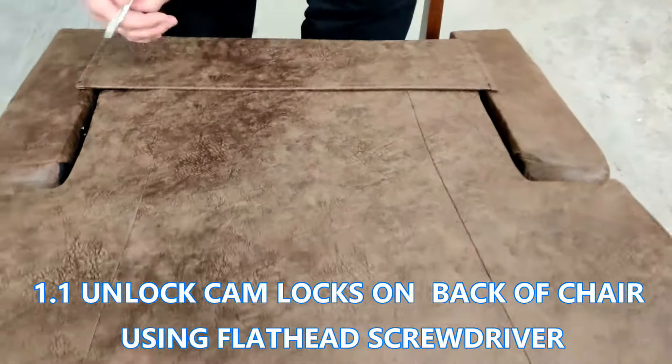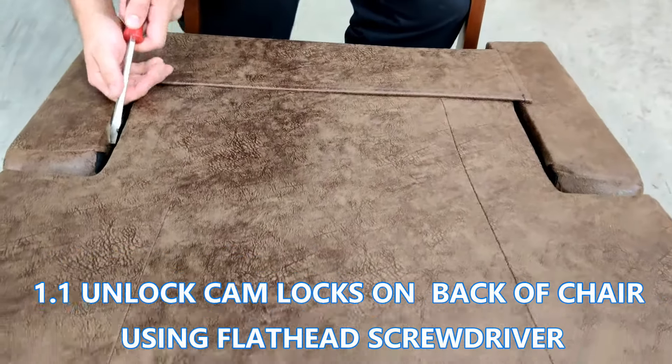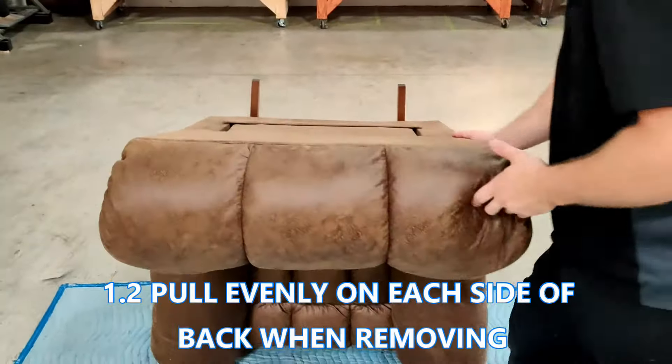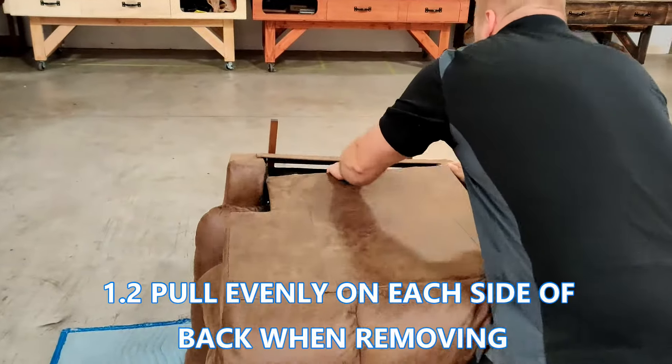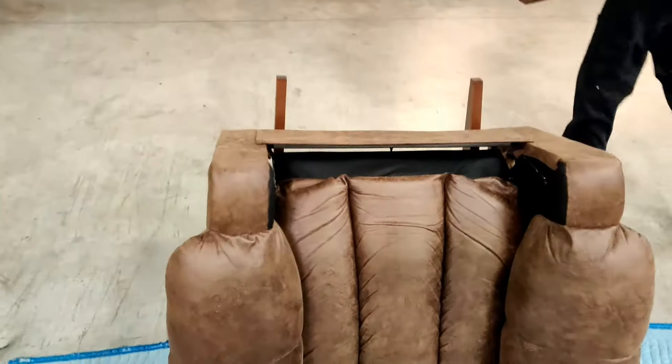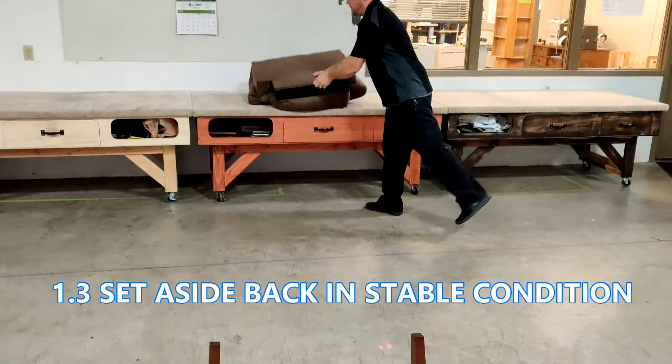An easy way to unlock the back is to flip the chair halfway over. A flathead screwdriver makes it easy to get under and pry up the cam locks. Make sure you pull evenly on each side of the back when you take it off so it comes off smoothly. Notice the back is also placed on something protective while the installation is completed on the base of the chair.